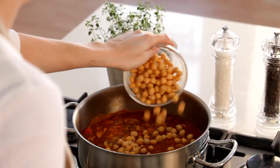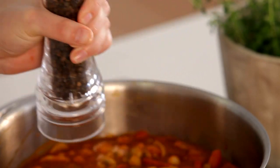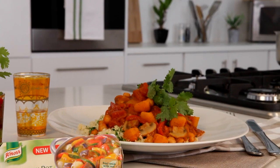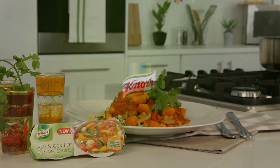Add the mushrooms back into the pot followed by the chickpeas. Just a few more minutes on the heat is all you need. Season with salt and pepper and you're done. Spicy butternut and chickpea tagine featuring Knorr vegetable stock pot.